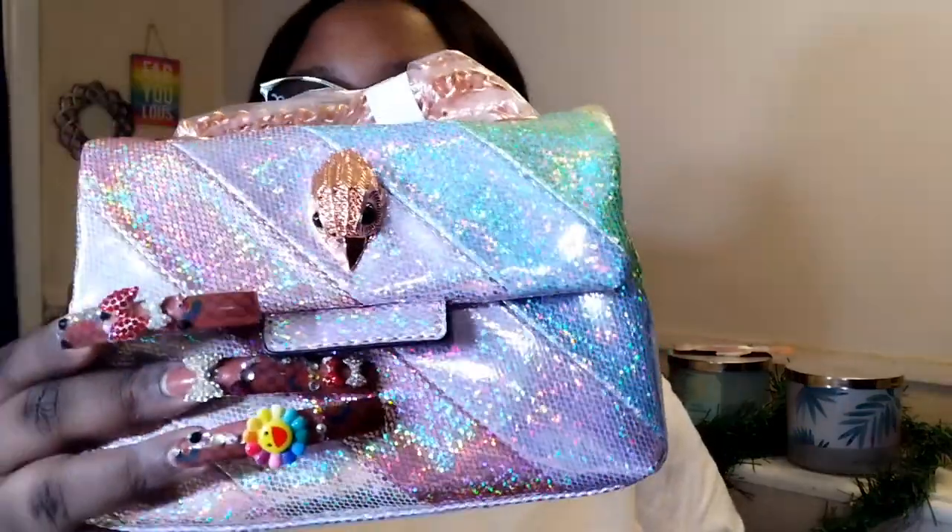I love shiny and sparkly things. This doesn't have feet — this is the back part, y'all — and this is so cute. The chain is rose gold. Very sturdy.